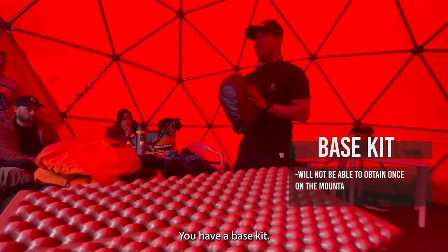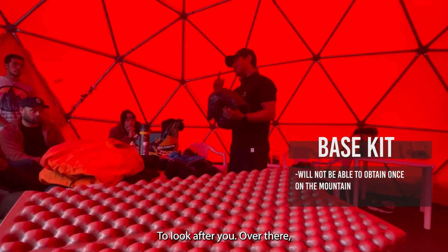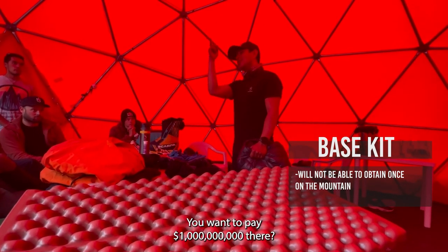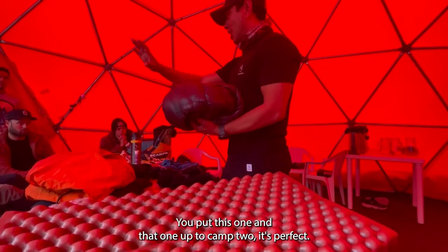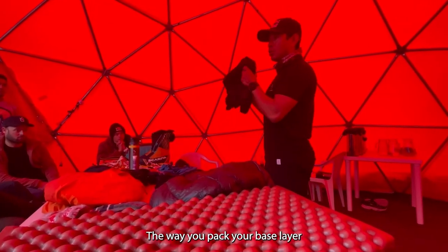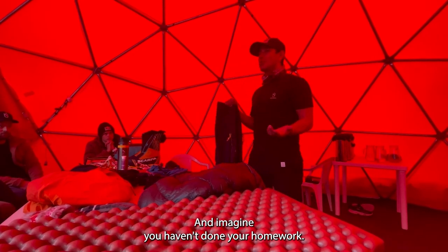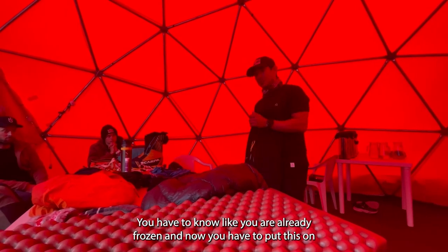Invest in the kit, guys. If you have the best kit it can look after you out there. You know, if you want to be lazy and buy cheap kit, no amount of money will save you later. Up to Camp 2 this setup is perfect. Always pack your base layer against the perforation. You only need extra insulation when it's cold — imagine you haven't done your homework and now you're already frozen and have to put this on.